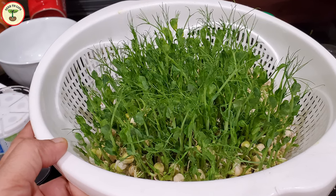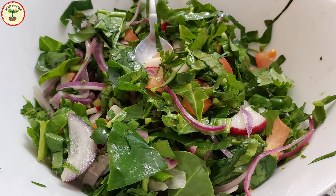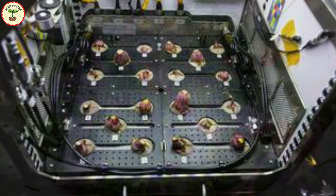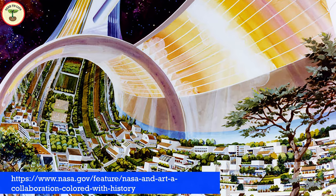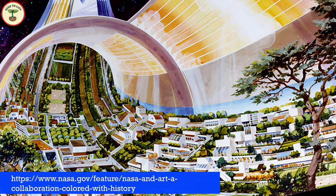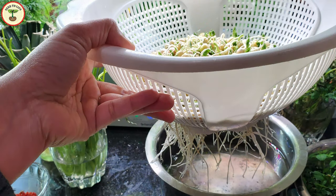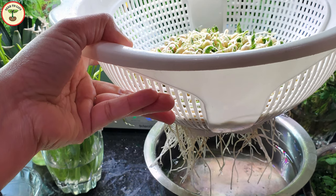Nothing beats fresh food — it tastes so much better than packaged food and is good for our health too. There is another program named Plant Habitat O2, also designed to grow fresh vegetables in space. If we see space colonies with beautiful indoor gardens in a few decades, I won't be surprised. But now, enough dreaming — let's get back to our work.